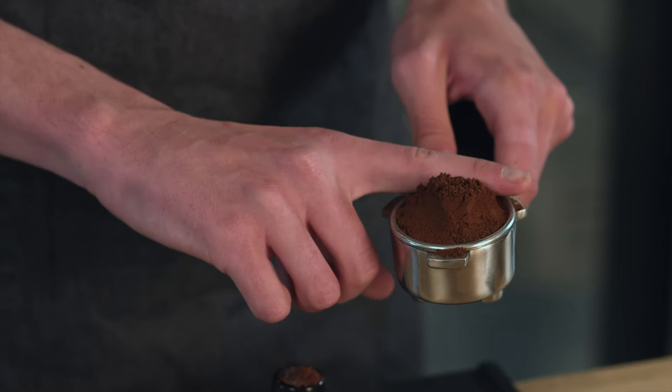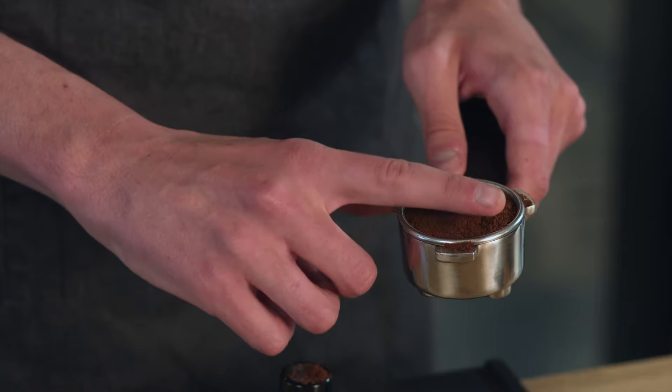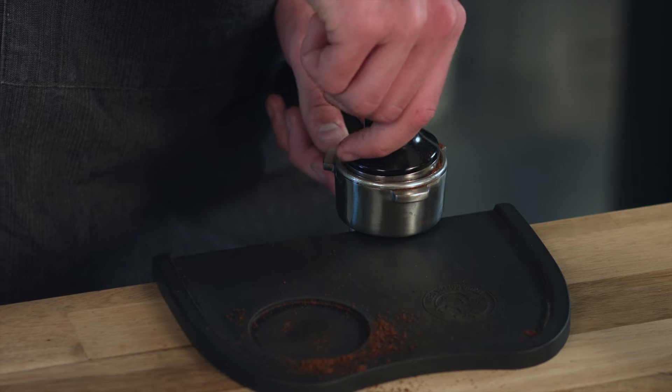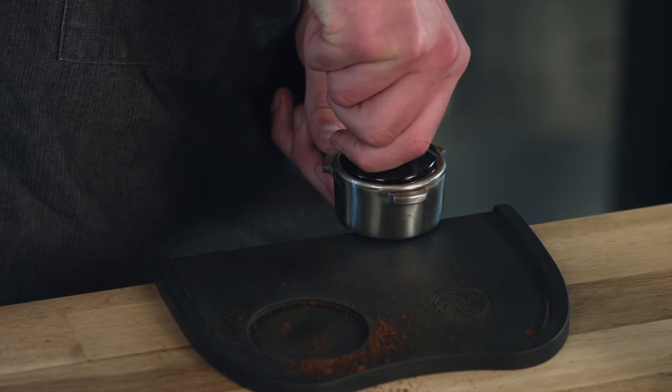Level the coffee with your hands, remove any coffee from the edges of the basket, and then tamp the coffee puck into place. Nice firm pressure, but the most important thing is a really nice and even coffee bed.